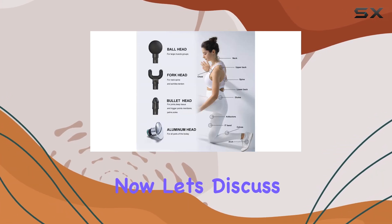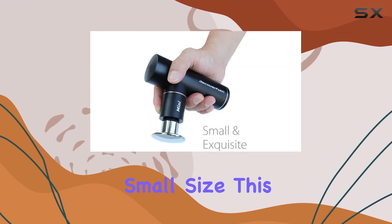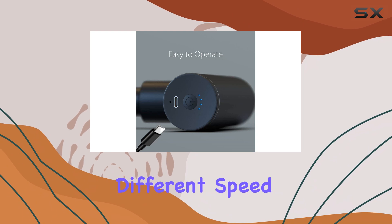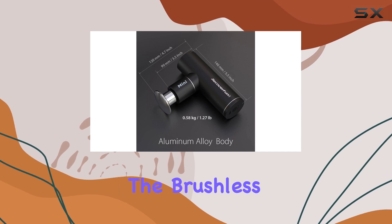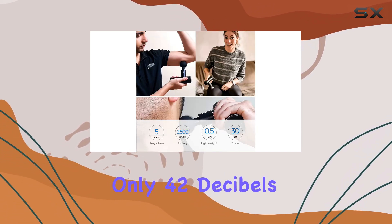The design also incorporates a USB charging port, making it easy to keep the device powered up on the go. Despite its small size, this massage gun delivers up to 3200 percussions per minute, which is pretty impressive. It offers four different speed settings providing a good range of tension, and the brushless motor is quiet, operating at only 42 decibels.